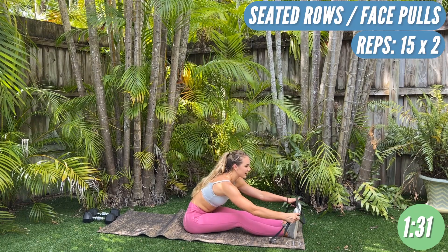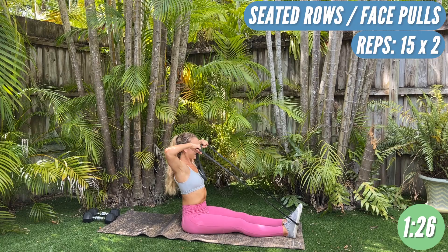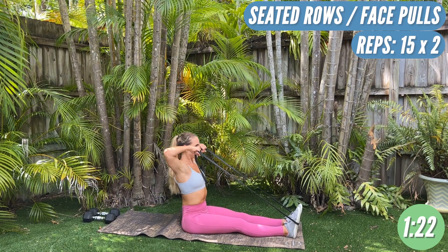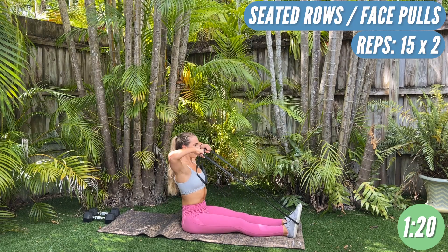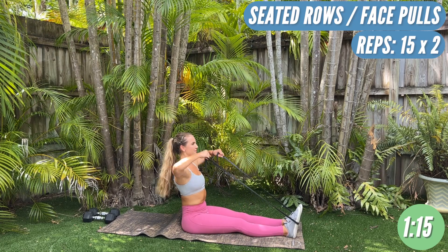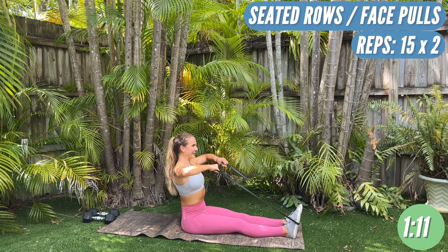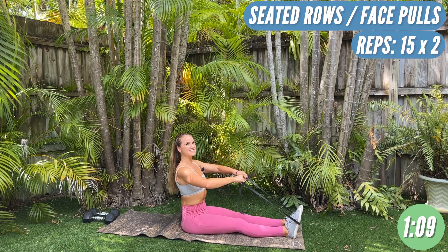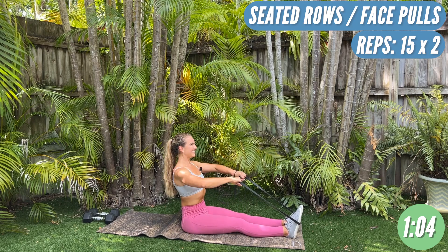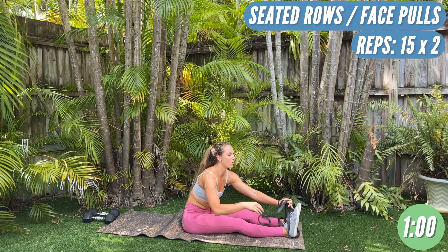Take one side of the band off. One side is still going to be on the back of the feet and we're going to do face pulls — hands will be this way. Fifteen. You should feel this in the rear delt and the upper back. Three, four, five, six — there we go, you should feel that burn. Eight, nine, ten — last five. Four, three, two — last one. Straighten your elbows all the way.